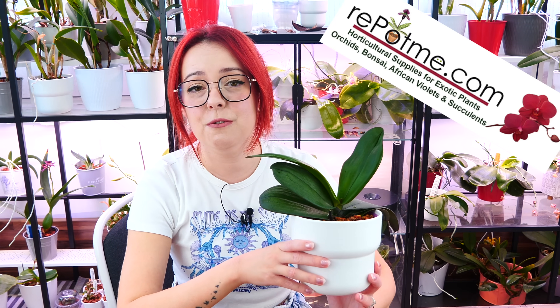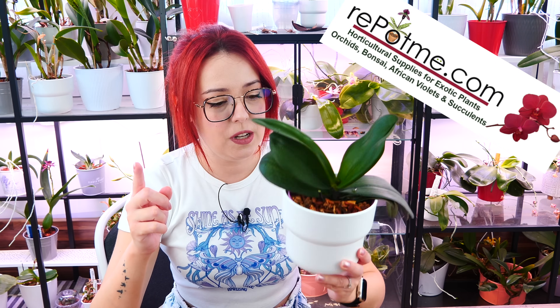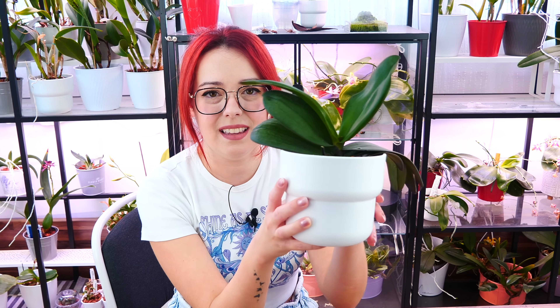And here we are — we are done. Thank you guys so much for watching. I hope you enjoyed today's episode and learned something new. Thank you Repot Me for sponsoring yet another video. I'll also share in the description a presentation of these Repot Me pots — I have one from six or seven years ago. If you want to learn more about the pots, everything is linked in the description. I hope you all have a great day and I'll see you next time. Bye.